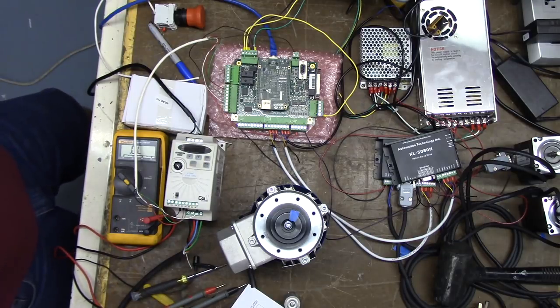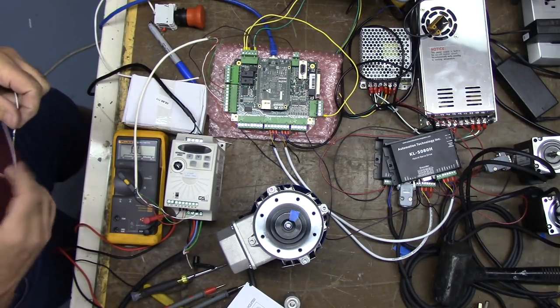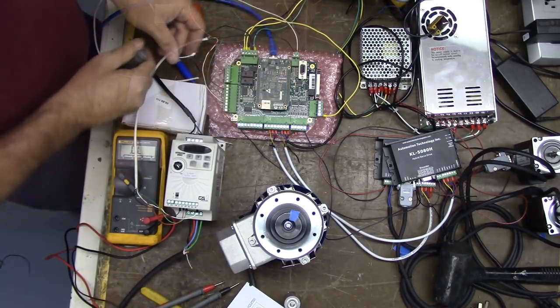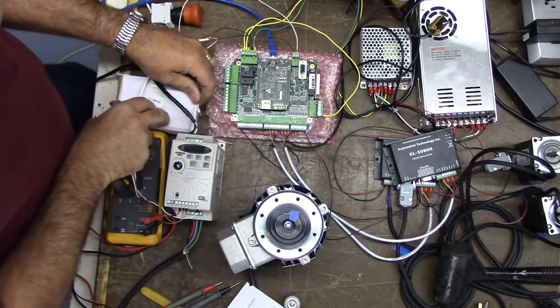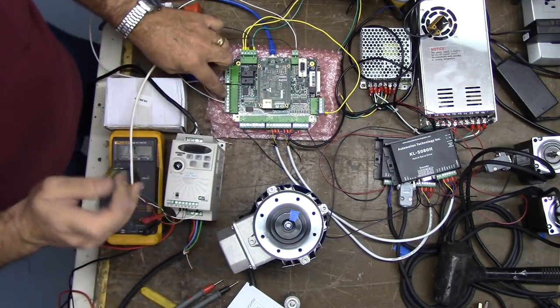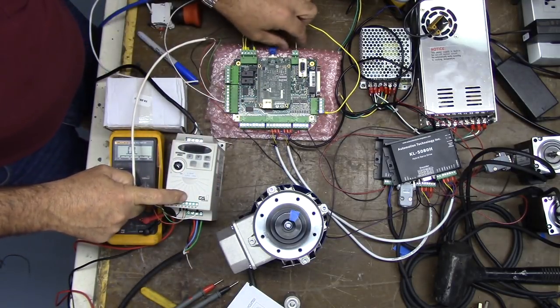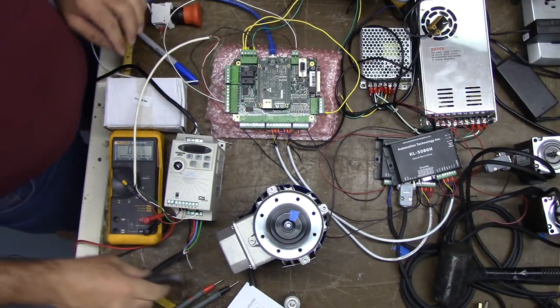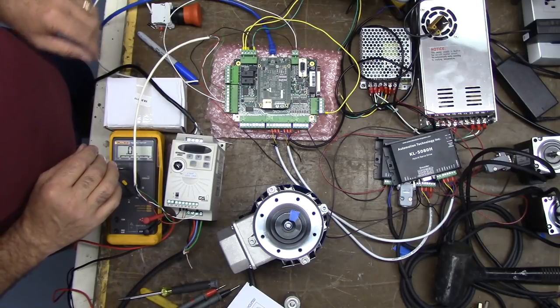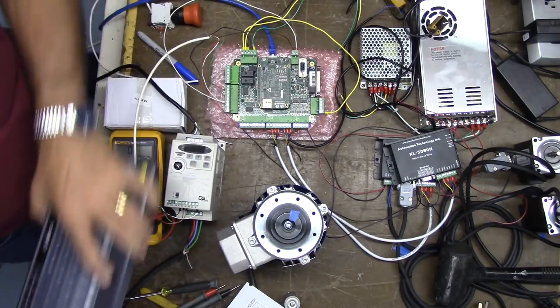To ensure they are the same, I'm going to go ahead and install a jumper from there over to this common wire as well. We need commons for the digital inputs and a common for the analog output — so that's all set. Theoretically, now we should be able to run ACORN and have ACORN control the spindle.